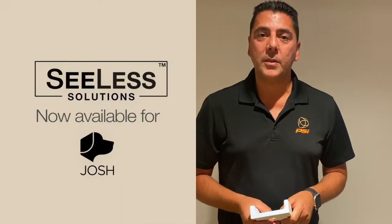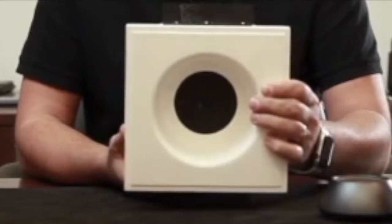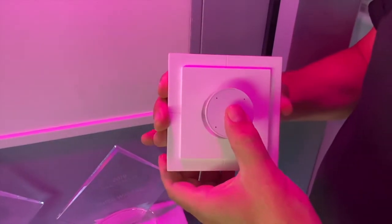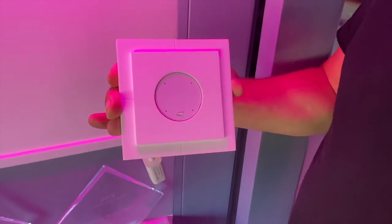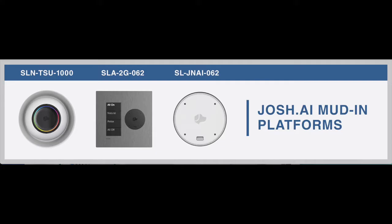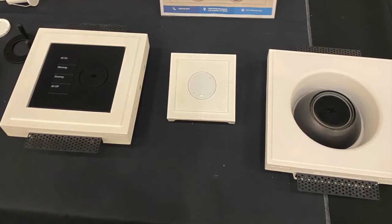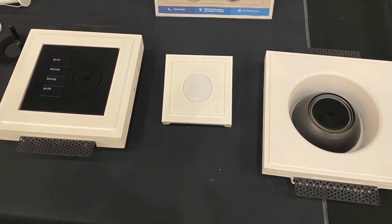Hello. This year Celis is not having a direct presence at CEDIA, but we do have a presence in some of our partner booths. We're presenting some of our products with our partners at Josh AI. They have an amazing collection — the Josh Micro original, the Josh Nano which we have a mount for as a small in-wall speaker and microphone, and a combination keypad with a micro on a single plate. We have all three models at the Josh AI booth. Please stop by and speak to our Josh professionals and ask about Celis.